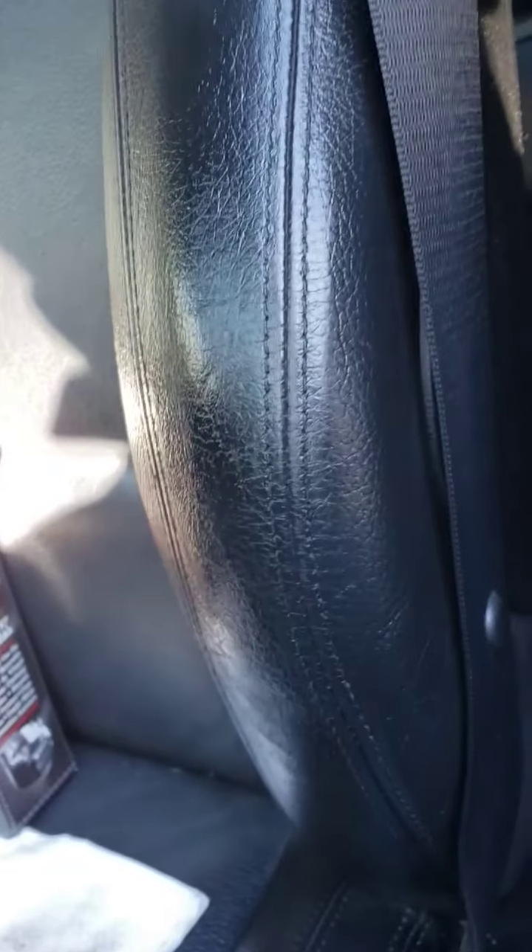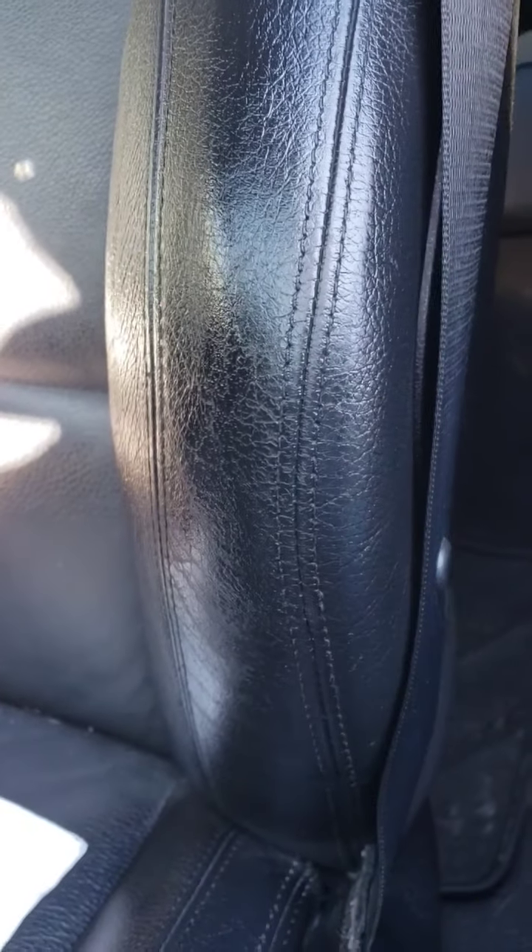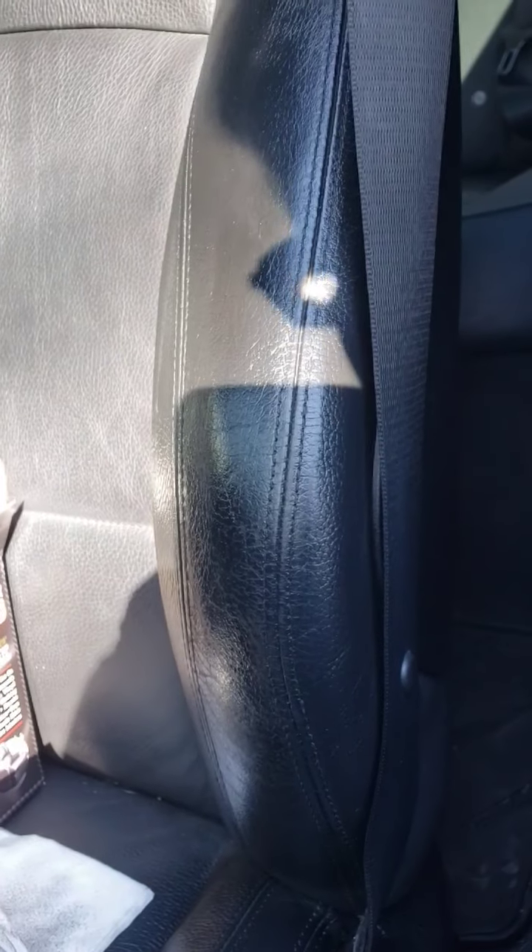I'll probably go ahead and do the whole rest of the car knowing me, but this was my main focus — trying to get that repaired so it doesn't continue on. It doesn't look very good shiny, I agree, it's very messy looking. But once it goes flat again, I think it's going to look real nice with this last coat on there. I'm probably going to stop after this one.